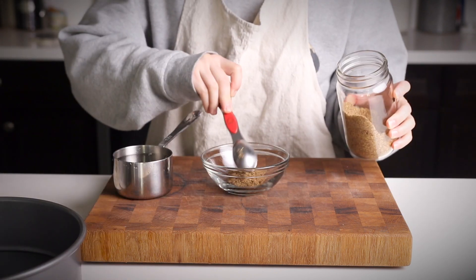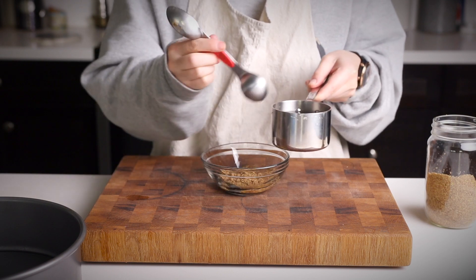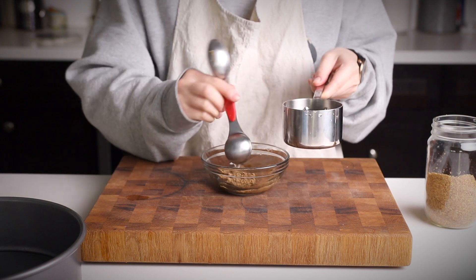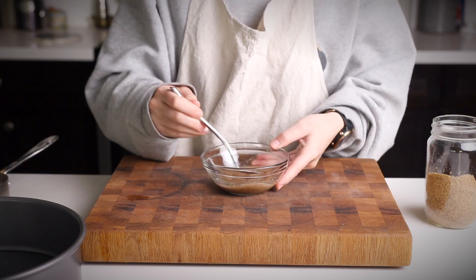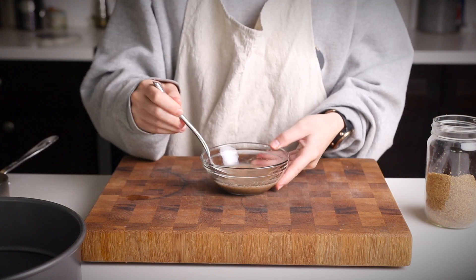Now we're going to combine a tablespoon of flaxseed meal with some water. This is going to act as our egg substitute and bind everything together. We're doing this now so we have a couple minutes to let it thicken up while we measure our other ingredients.